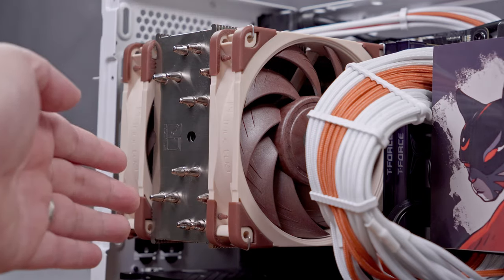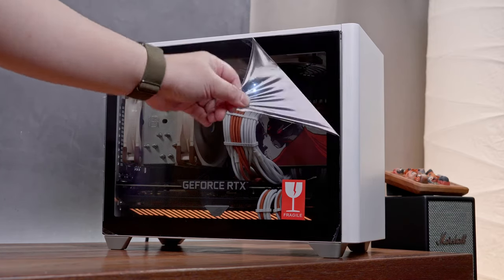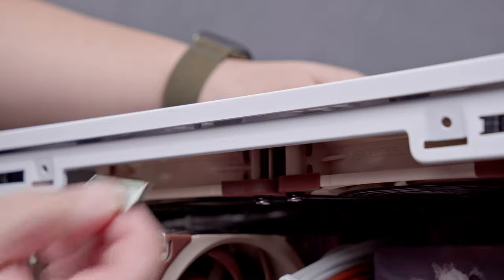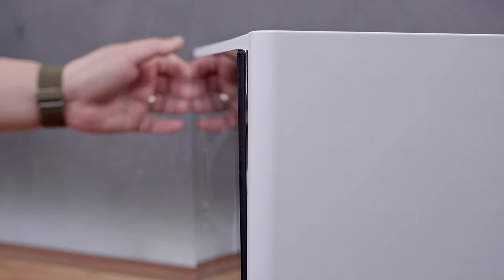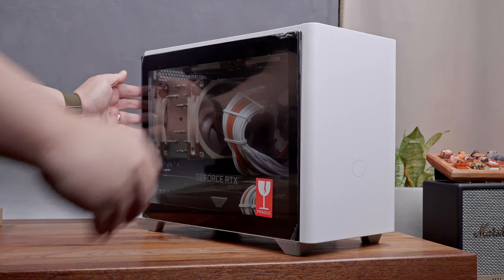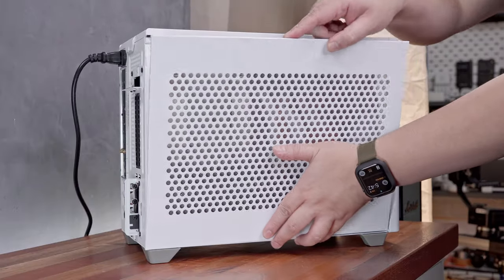What I was worried about, however, is the clearance for the rather tall Noctua NH-U12A CPU cooler when using the tempered glass side panel. With the mesh side panel, there's no issue — I can easily and securely close it. However, if I chose to use the tempered glass instead, it's not even possible, which is a known issue I was already aware of. My workaround was using a strong Neodymium magnet, which I think is the easiest and most efficient solution. The only drawback is a slight gap on the side. You can also 3D print spacers, but the magnet is the easiest workaround I could think of. Overall, the build experience is really easy and I'm happy with how it turned out — especially with the matching cables and Super Broly artwork.